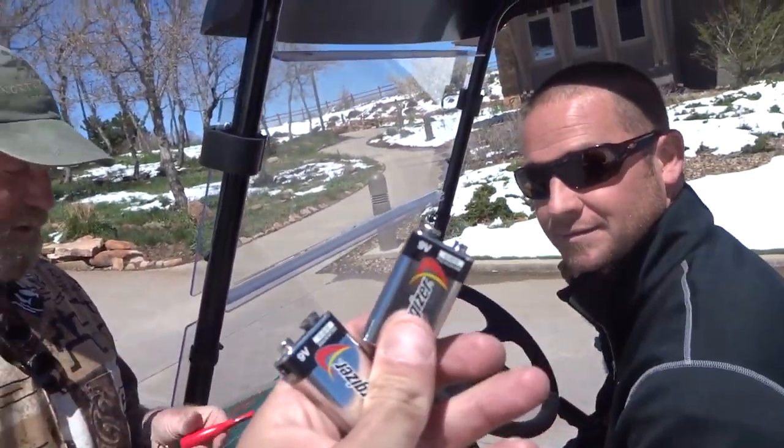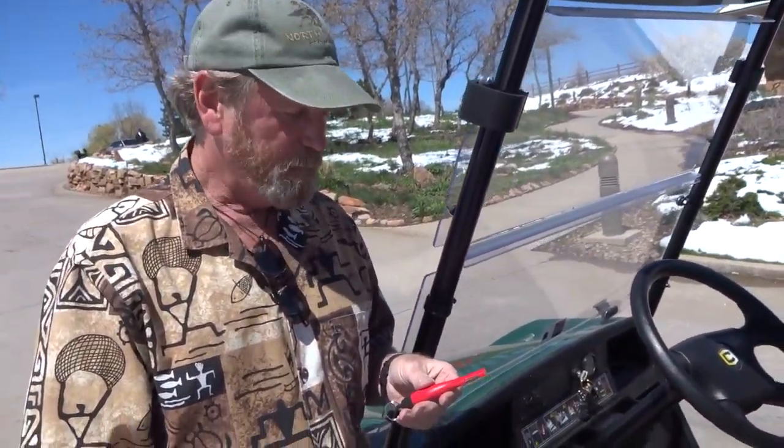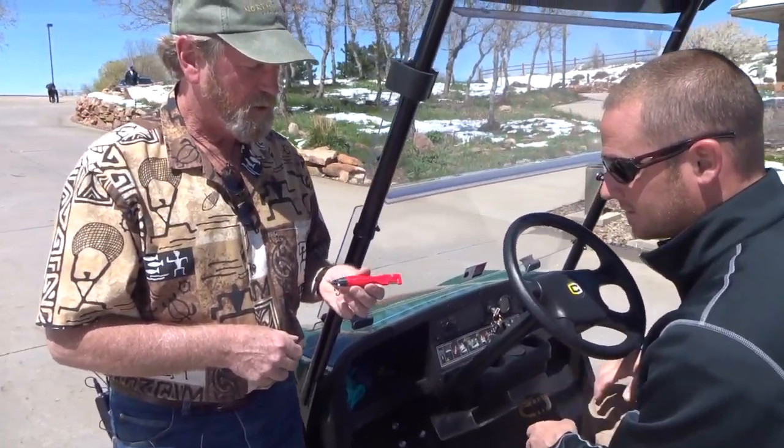Hi, I'm Brad Buckner, sharpensbest.com. You know what I did? We forgot some 9-volt batteries. This nice gentleman right here decided to go and get us some batteries. And so the sharpened spark is what I'm going to give him as a thank you.